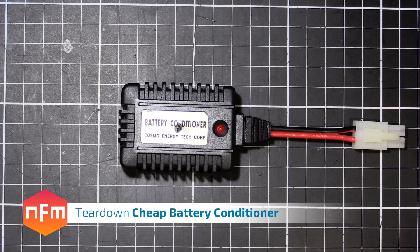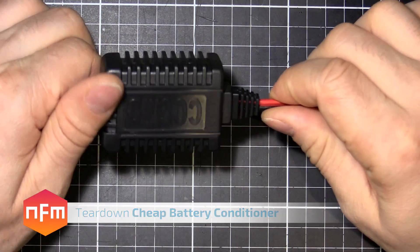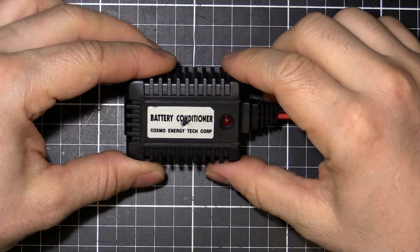Hey guys, I was just tidying up around the place and I came across this in my box of junk. It's a battery conditioner, Cosmo brand — Cosmo Energy Tech Corp.